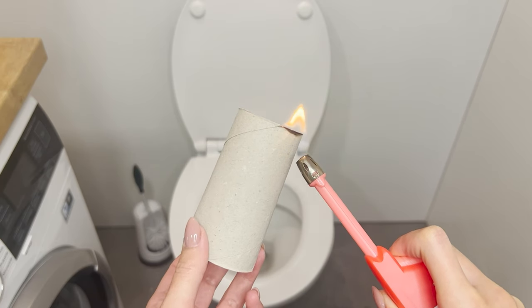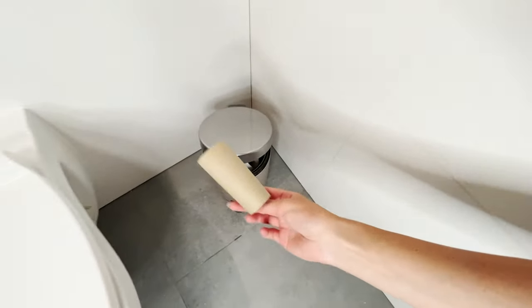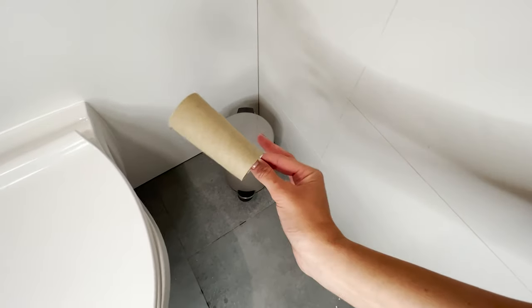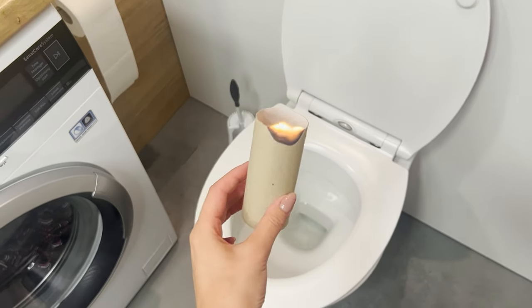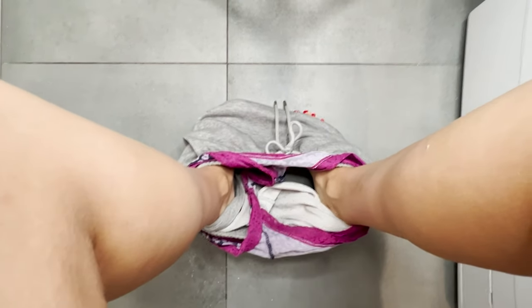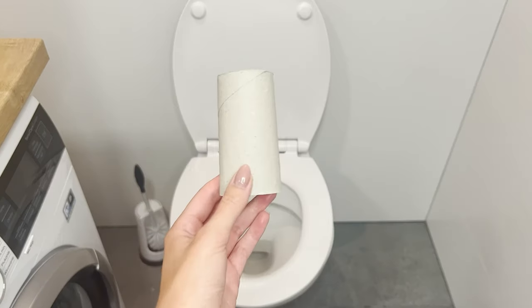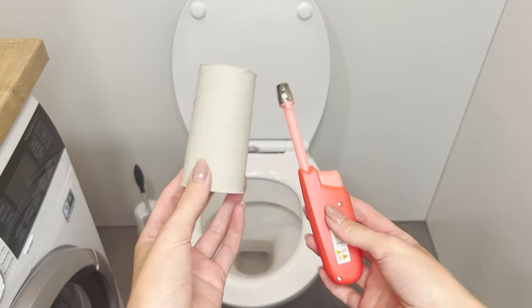Burn the paper roll above the toilet — you will thank me for this trick. You will never throw away a roll of used toilet paper again. This clever recycling trick will come in handy for everyone. Often when using the toilet, there is an unpleasant smell in the bathroom. A simple roller trick will do the trick — just set it on fire above the toilet.